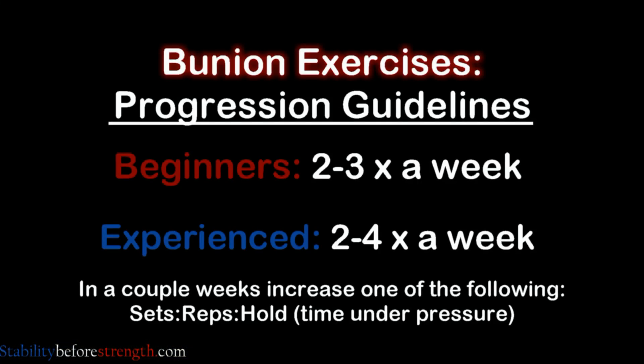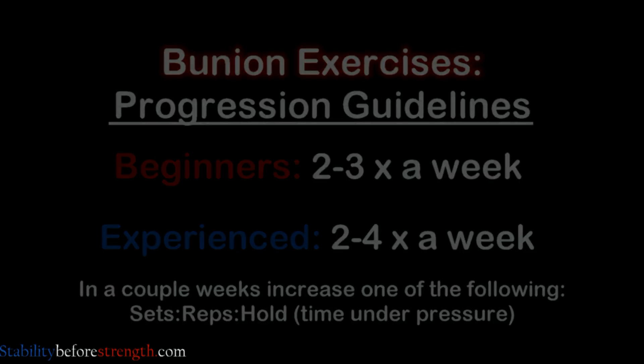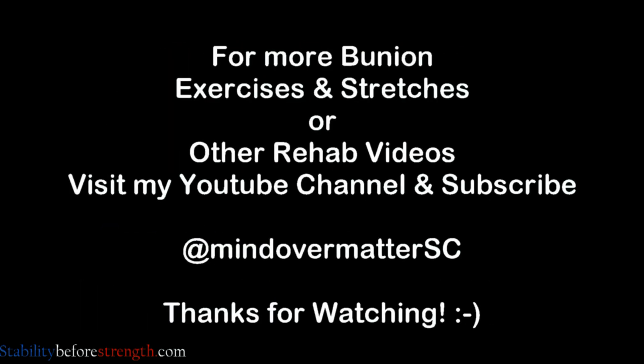Perform this exercise 2 to 3 times a week and follow a stretching routine to help stretch out the muscles of your foot and ankle. That's it for today. Thanks for watching — I hope this video was helpful and informative. See you guys later!